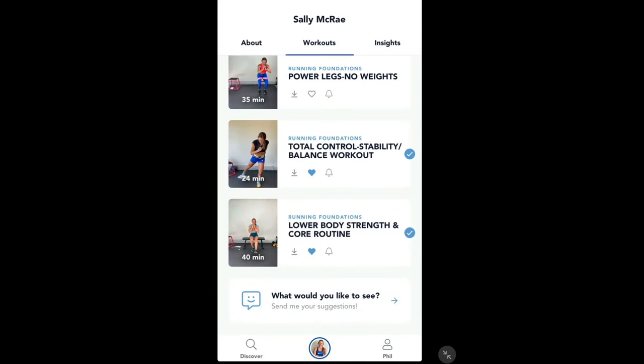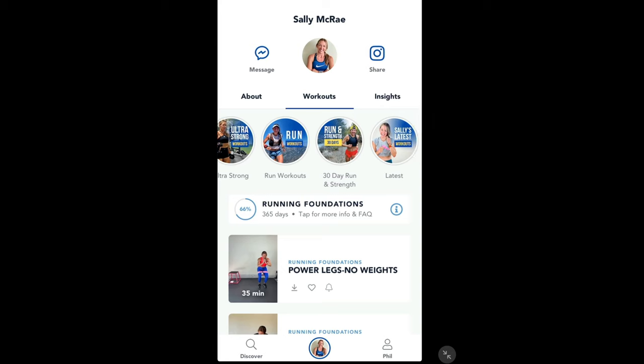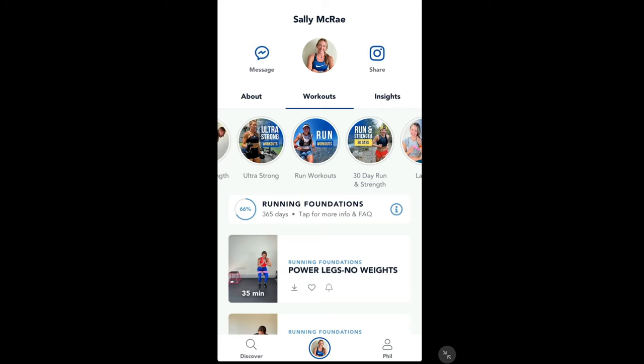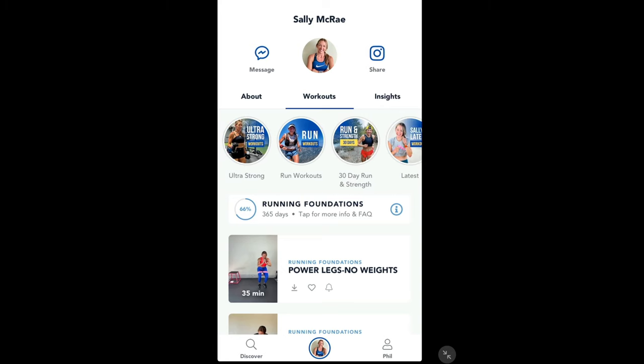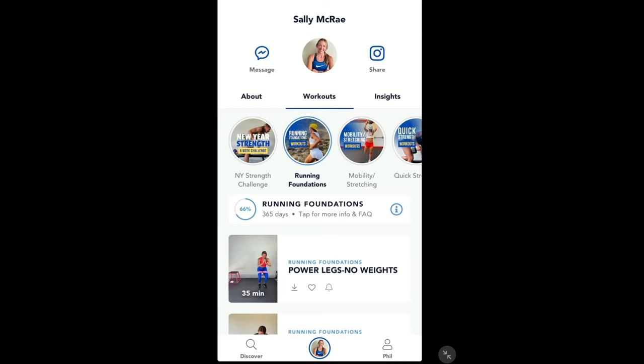I hope you enjoyed that brief overview of the Sally McRae Strength app — I thoroughly recommend it. I will be using it for the foreseeable future. There is plenty of things to keep me interested: there are run workouts, 30 day full strength challenges and routines, and like I said it's a very community-based app which I'm very impressed with. So there's my quick overview and first impressions — let me know what you think in the comments.